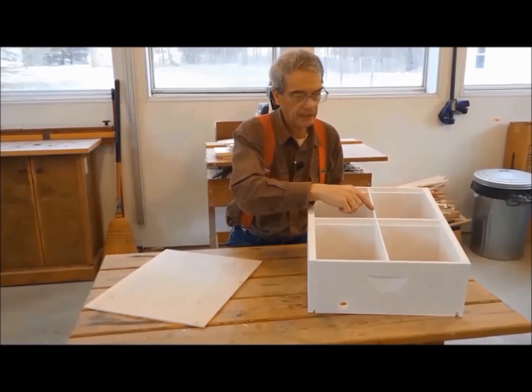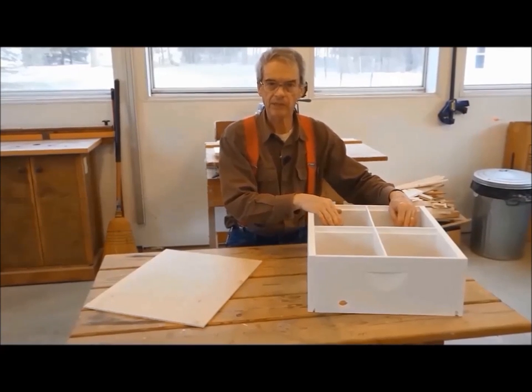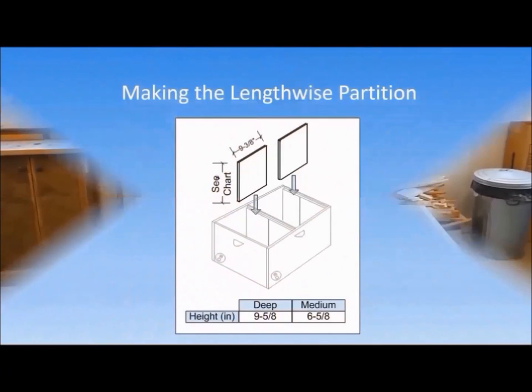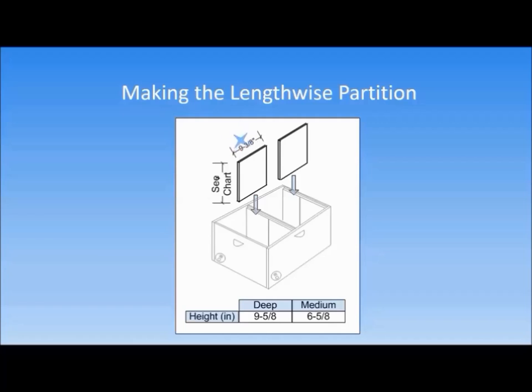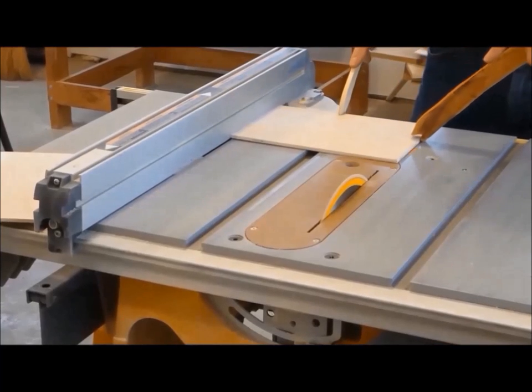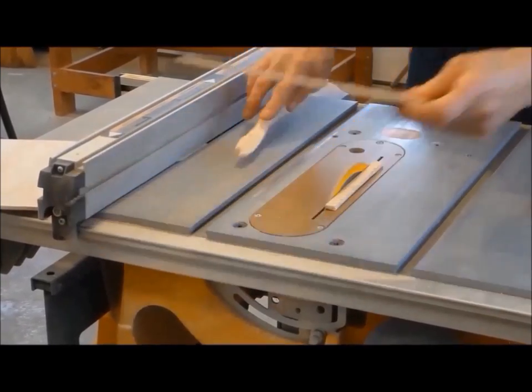Now let us deal with the partition that runs the length of the mini-nuke. As we said previously, the only job of this partition is to separate the adjoining chambers — it doesn't have to support anything. So I am going to use one-eighth inch Luan, a type of thin plywood. We need two partitions, one for each side, that are nine and three-eighth inches long and nine and five-eighth inches high for a deep mini-nuke, or six and five-eighth inches high for a medium mini-nuke. These two partitions will slide into three-eighth inch deep vertical dados that we will cut into both ends of the hive box and on both sides of the middle partition we just made. There, the lengthwise partitions are done.